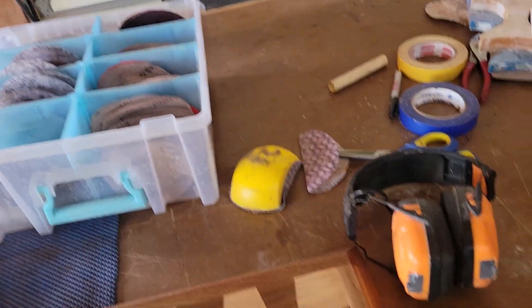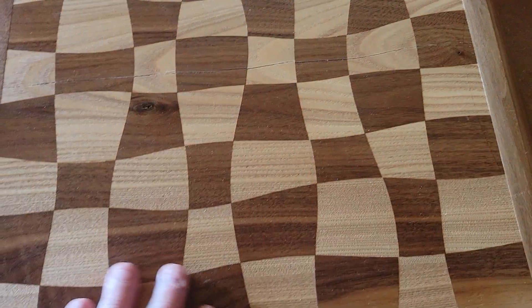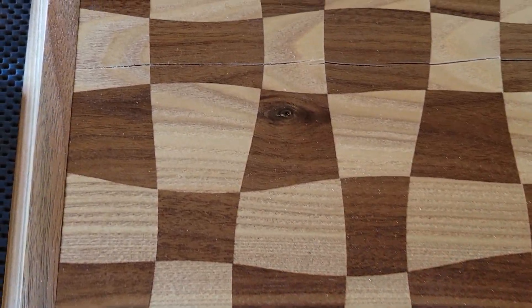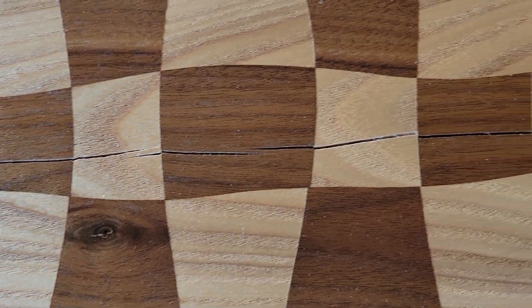Here's some examples. I went and made these a while ago in different videos. This is one of my Alice in Wonderland chess boards. It took a long time to make this and I put a long grain border on it, and this is what happened.